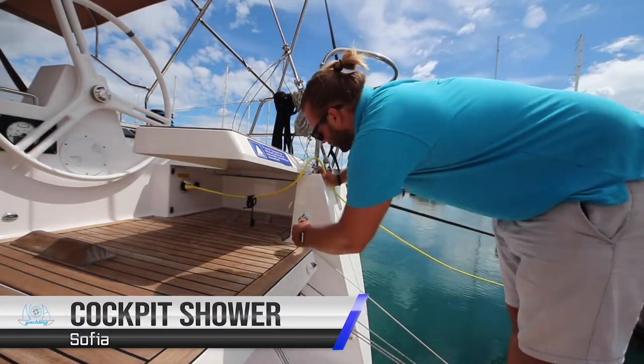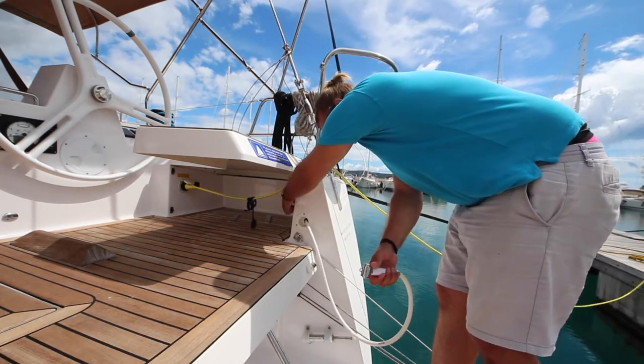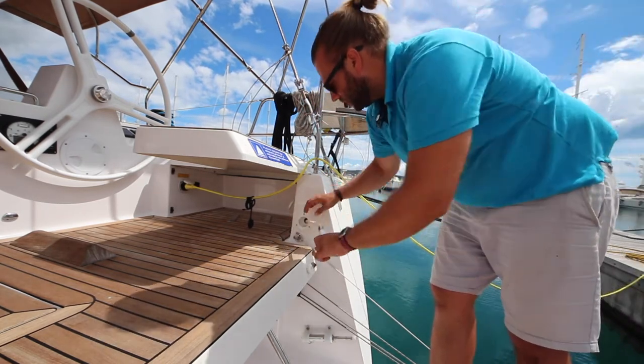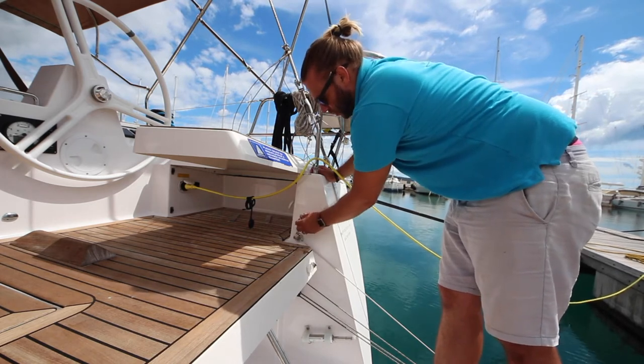The cockpit shower is located here. You can pull this out and adjust the pressure here. Ensure you have turned the pressure off at the tap and check that it is not leaking so that you do not waste your fresh water.